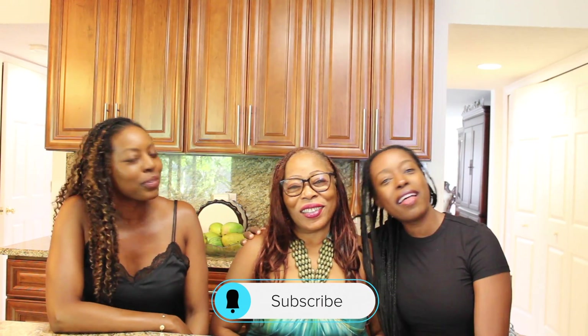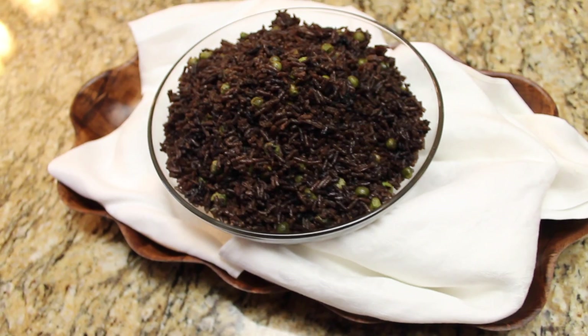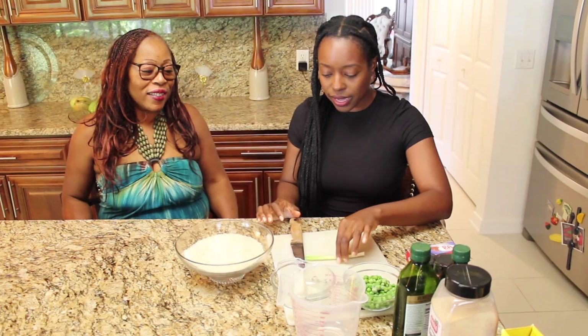Hello everyone and welcome to the Sincere Lifestyle. We are cooking today with our mother. We are so excited — we are cooking a Haitian dish named Jojo rice. For all the Haitians out there, you know what this dish is about. For the people who want to cook a Haitian dish, stay tuned, it's gonna be great. Let's get started!